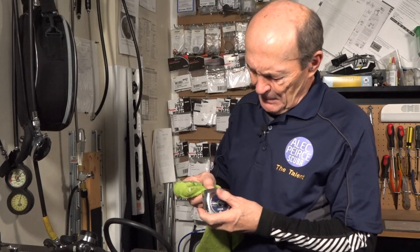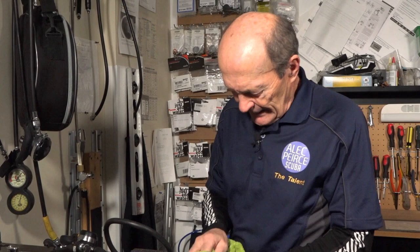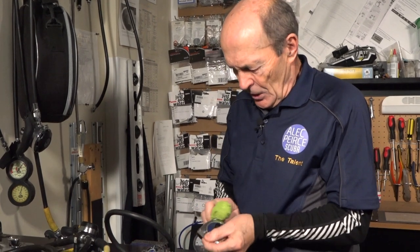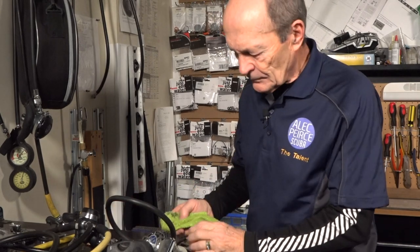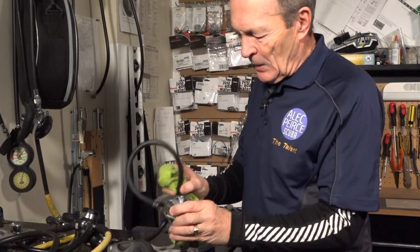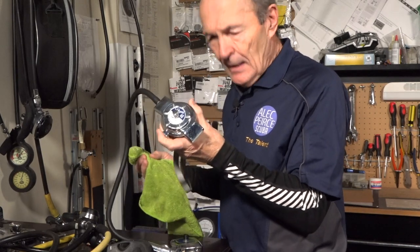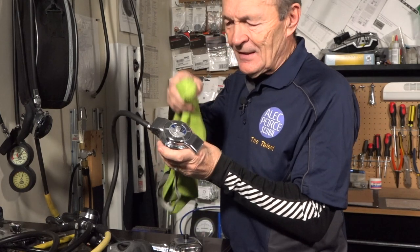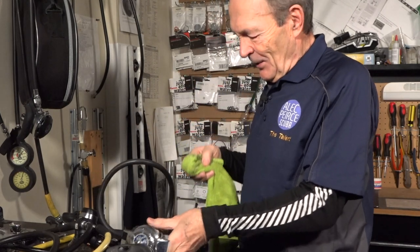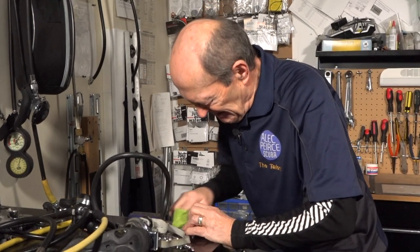Let me do this one more time. I'll take a spot right here, put the polish on like so, and let it sit for a minute while it does its thing. You can imagine I'm going to polish this up — and if you go back to the thumbnail at the beginning of this YouTube video, you'll see this regulator fully polished.